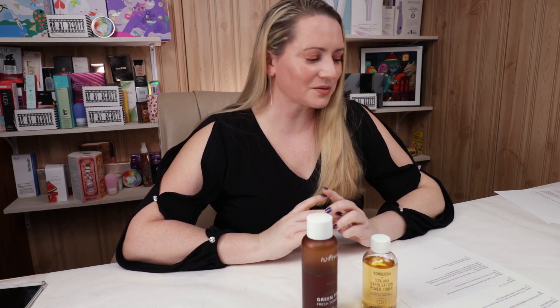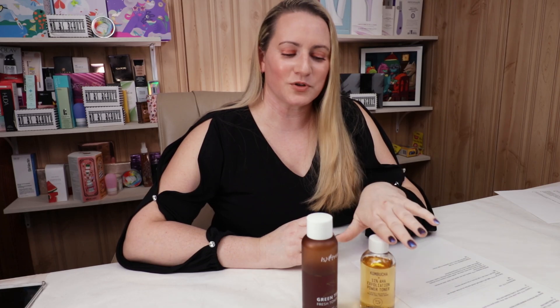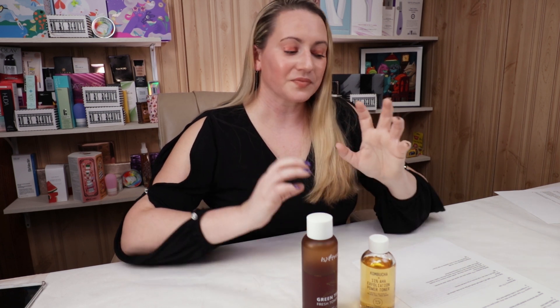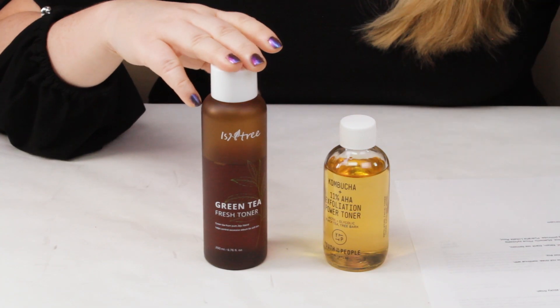On to fragrance. Youth to the People contains lemon water, which gives it not much of a scent. I think the lemon water is what gives this product its sticky finish. So if you plan to use it, absolutely plan on letting it dry and then applying a serum or moisturizer over it — otherwise it will leave a very unpleasant sticky texture that will collect hair when it blows. The Isntree has no fragrance; it has a very light scent of tea. So overall for fragrance, Isntree gets the point pretty easily.